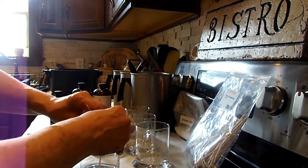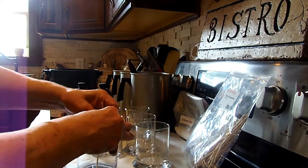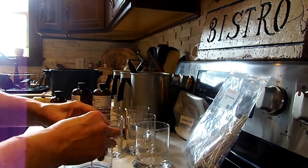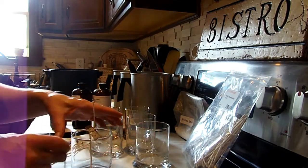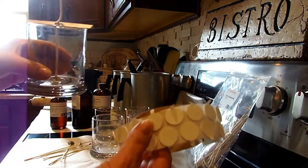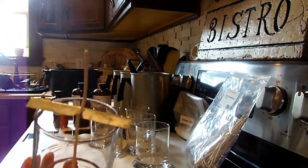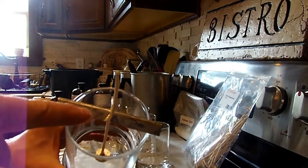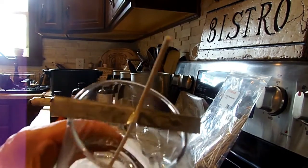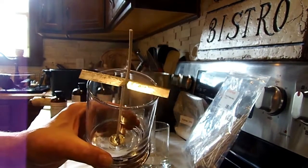I just take a knife and press down on it to make sure it's very secure. Then I take one of my metal holders and just push it in like so. You want to put your sticky tab on the bottom of your wick tab, put that in the center of your jar, and then hold the wick in place with one of these metal holders.